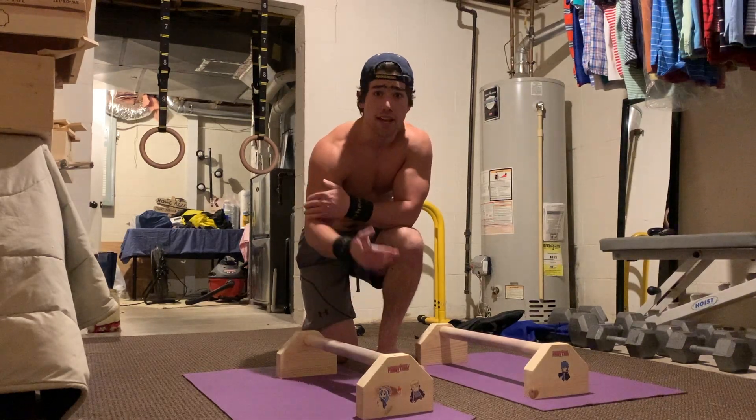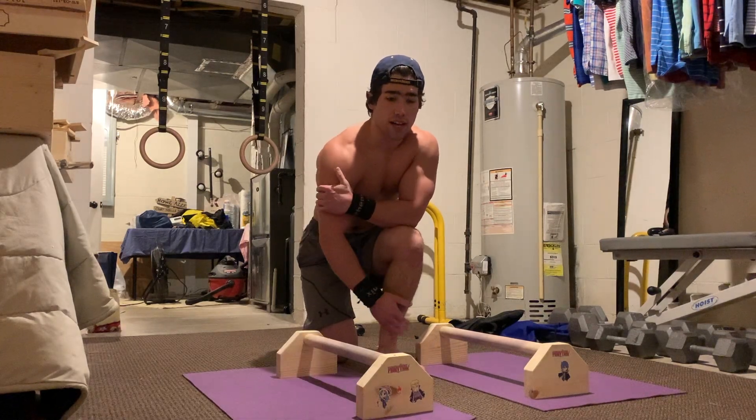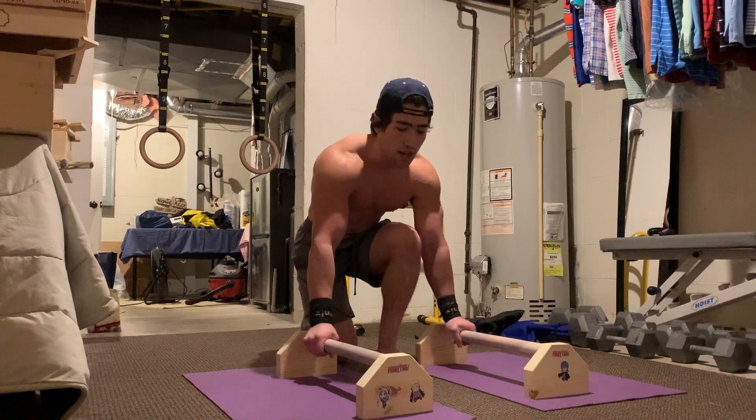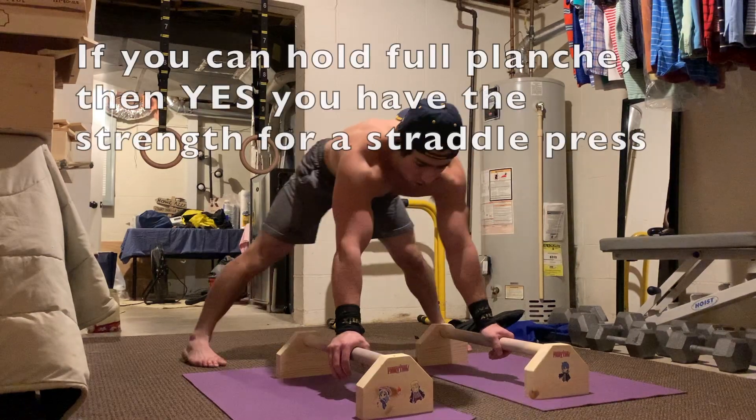The next one is simply a straddle planche press. If you have your full planche, you want to do the full press, but I'm assuming you probably have the strength for a straddle press too, so I'm going to demo it with a straddle press real quick. That's the straddle press — I'm getting a mini planche workout in this video.